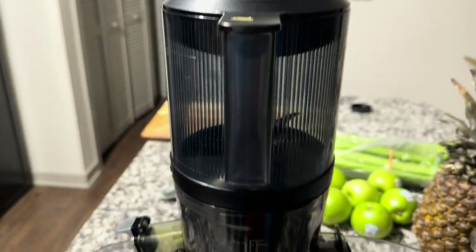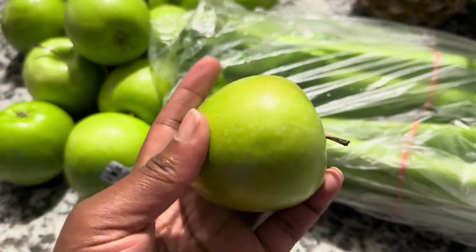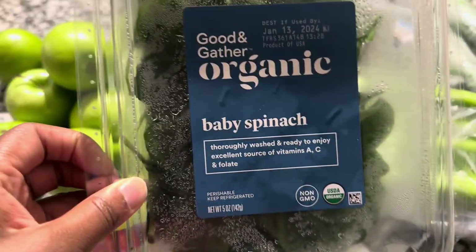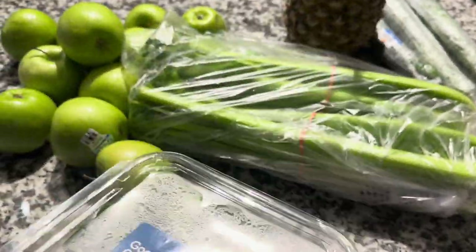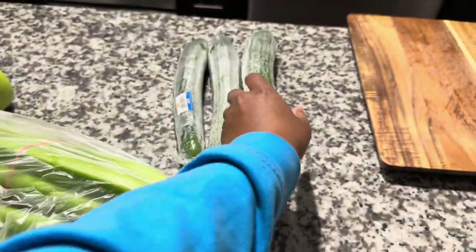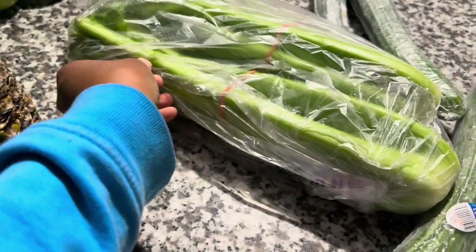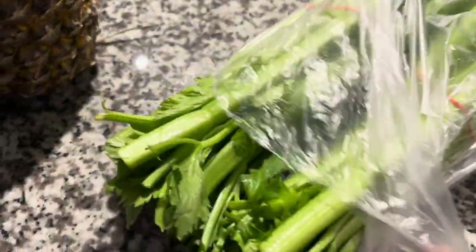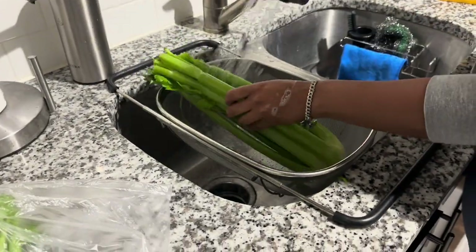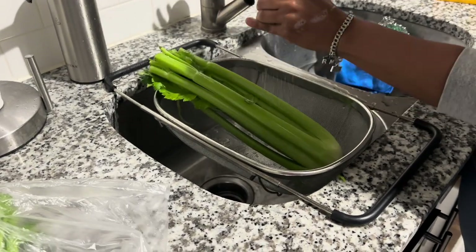Hey y'all! So I'm going to start this vlog off juicing. Today I'm going to be making green juice with my friend. We have some green apples, spinach, celery, pineapple — because it's only one — three cucumbers, and that's the celery. The first step with anything is to clean it. We're using baking soda and vinegar to clean, and just some warm water.